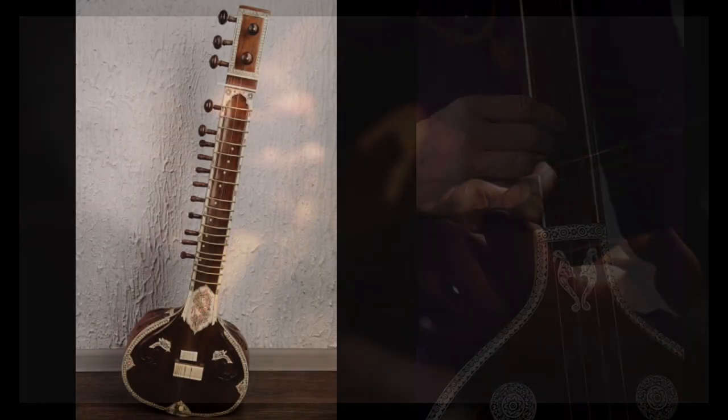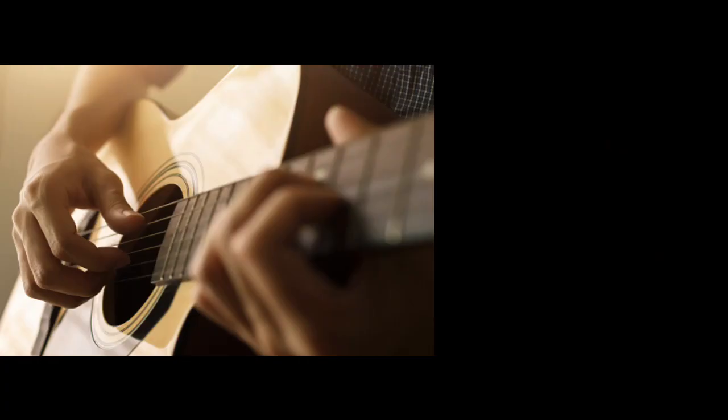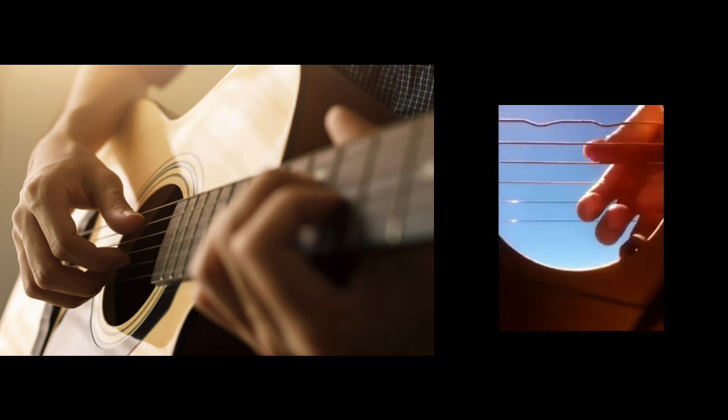Let's start with the sitar. Somebody has to pluck the string, and when the string vibrates, we hear a sound. Next is a guitar, which works similarly — you pluck the string and because of the vibration of the string, you hear a sound.